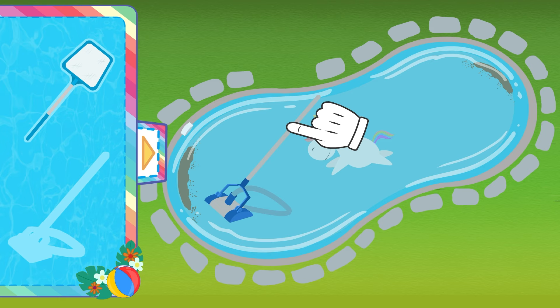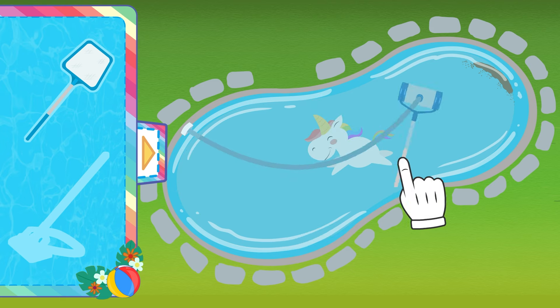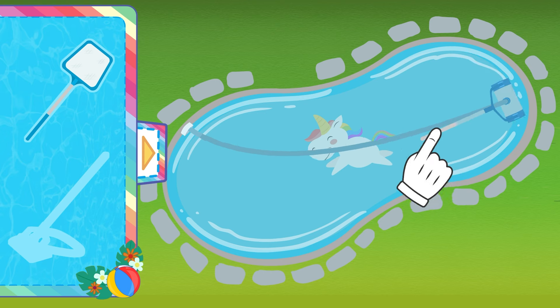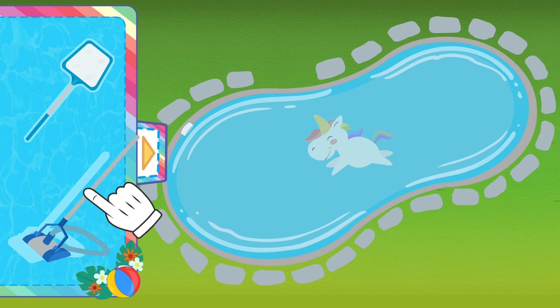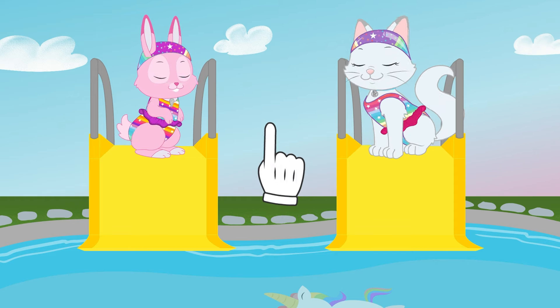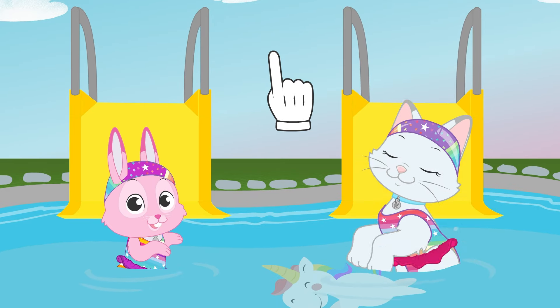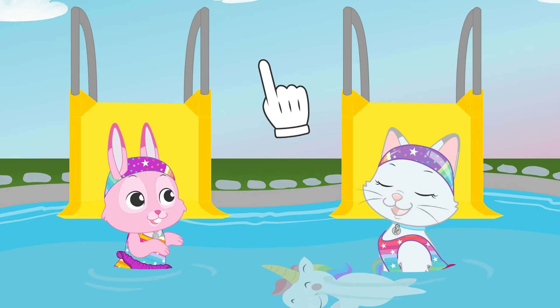This one is designed to clean the remainders of dirt and sand in the bottom of the pool, and it works with water instead of air! Now that we've cleaned the pool — ready for a swim? That's it! Hey ladies, enjoy the pool!